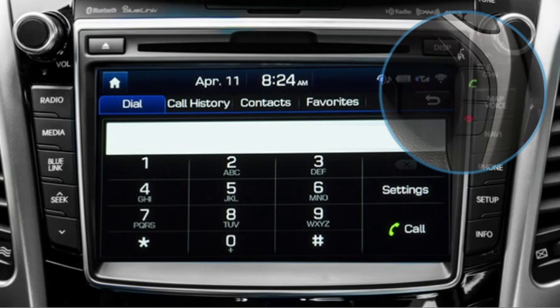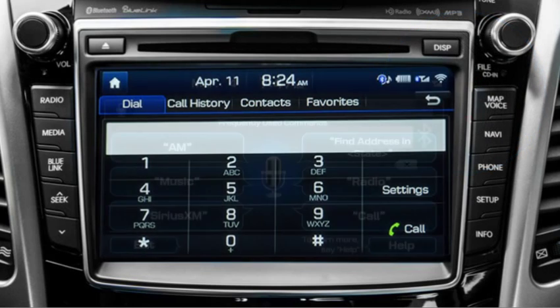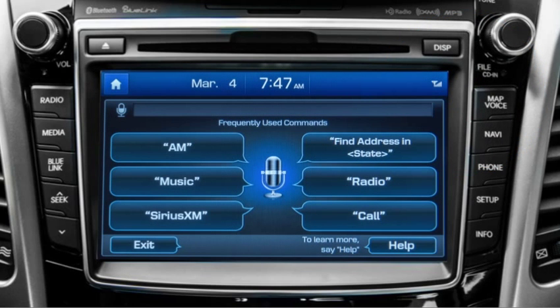To make a call, press the voice recognition or call button. To answer a call, press the call button. To end a call, press the disconnect button. It's best to consult the owner's manual for voice commands, since they vary for some audio systems.